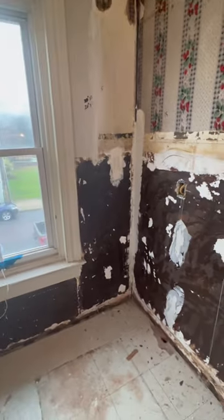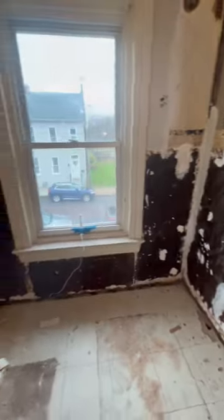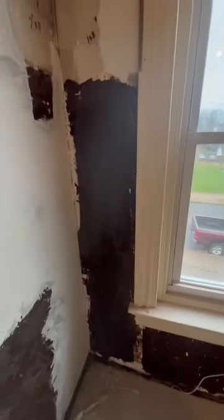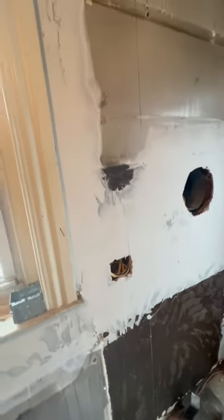Here's some before video of what we have to skim — really ugly. Took down and I'll go all around that window. We already started a little bit of coating here; this is just going where the cabinets will not cover.